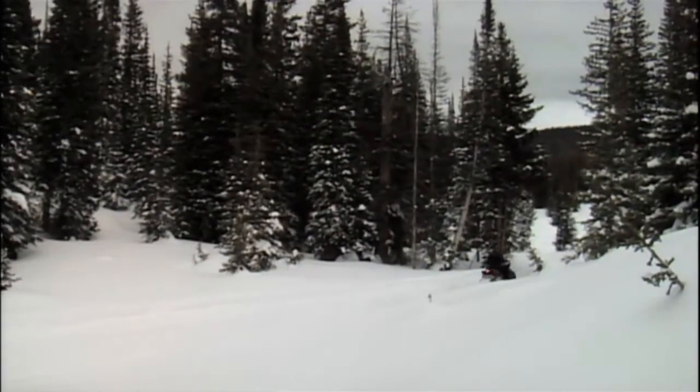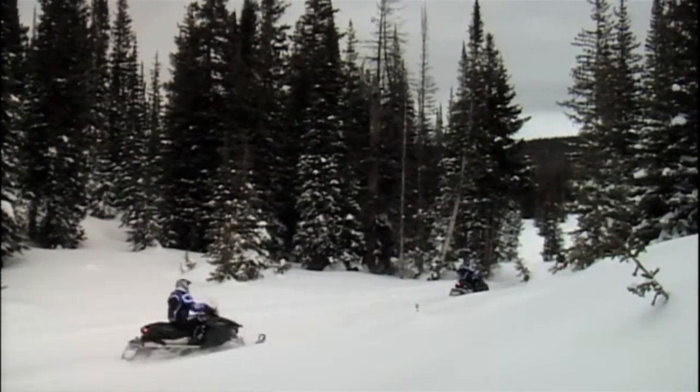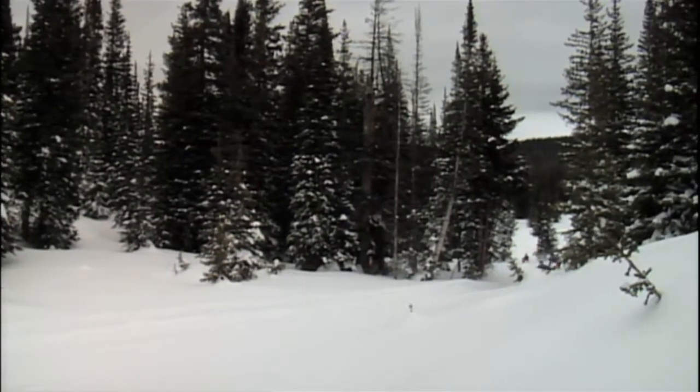Expanding on their exclusive power steering technology, for 2012 Yamaha has introduced it into their new Vector LTX. Here's what our test team had to say about this new offering with power assist steering.